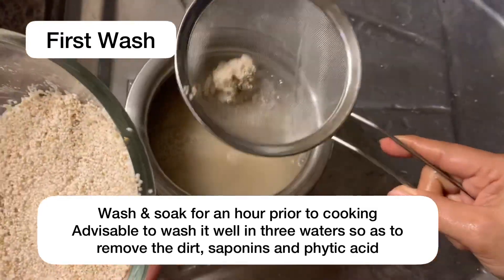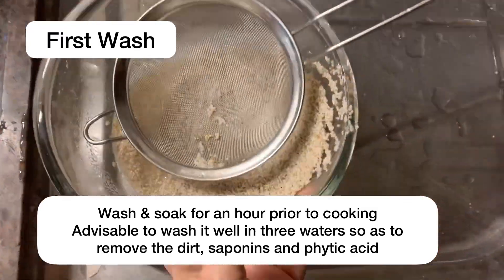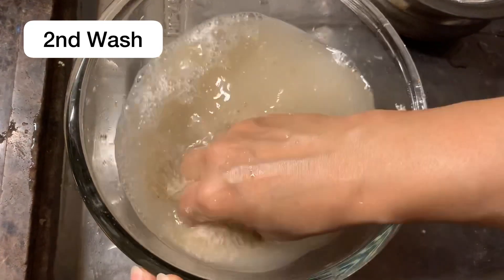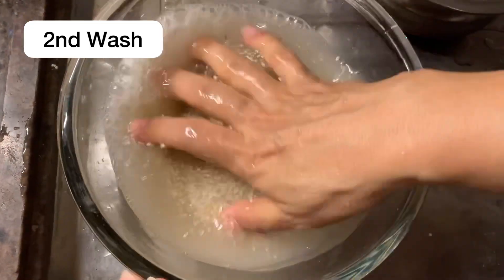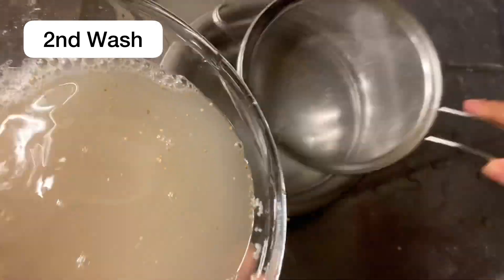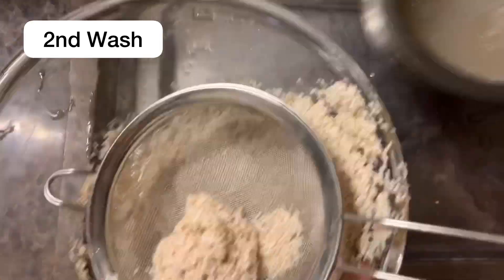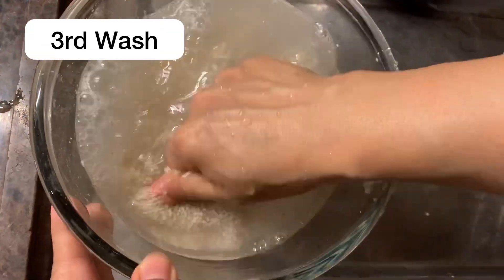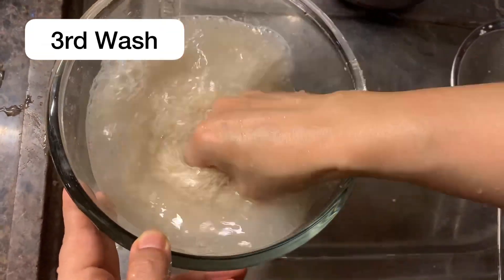Millets have a rich content of phytic acid and saponins, which are anti-nutritional. This repeated soaking and washing helps make them look brighter and lessens the amount of phytic acid, which will impair the absorption of nutrition from the millets.